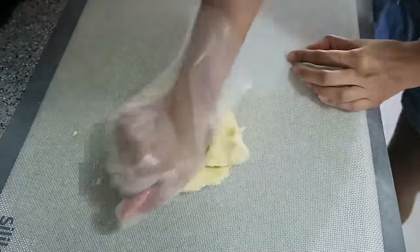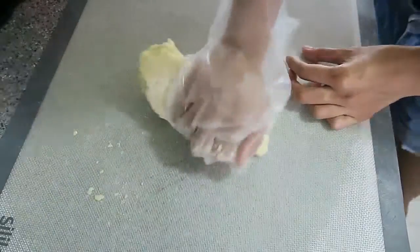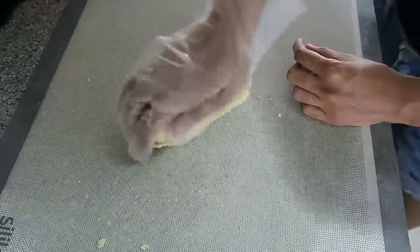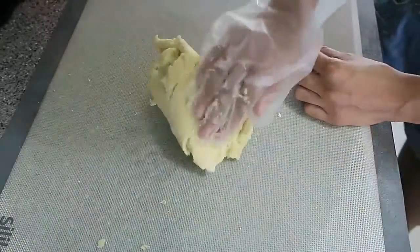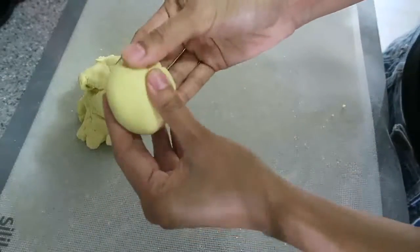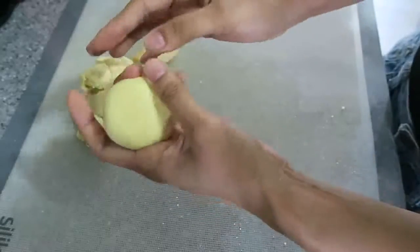Once you're done, transfer it to a board and start kneading it until it comes together. It needs to be nice and soft and easy to mold. When it's quite smooth, form a little ball like this and stick your finger in it — if it holds the shape well, it means you've kneaded it properly.